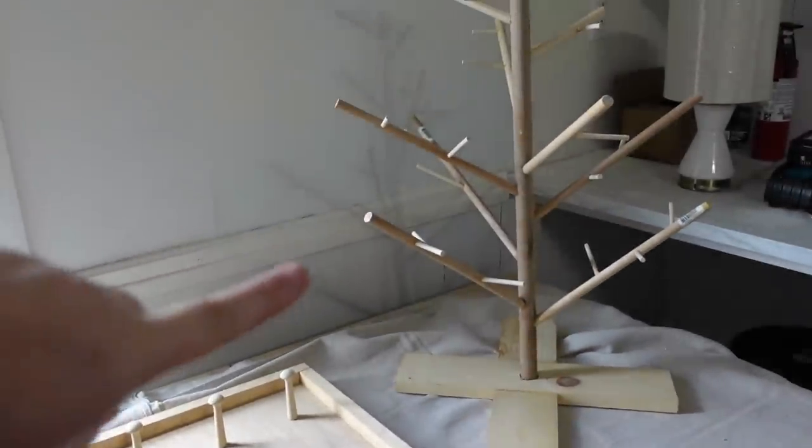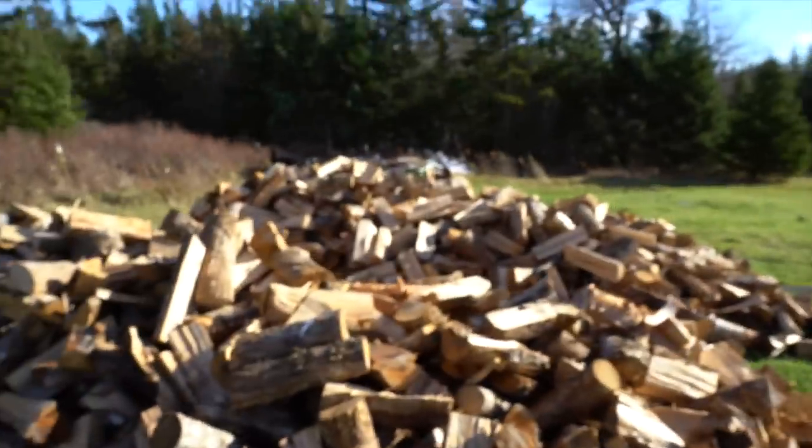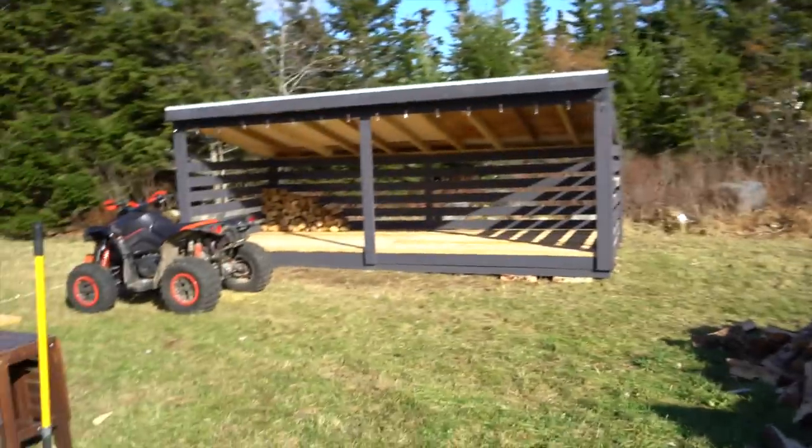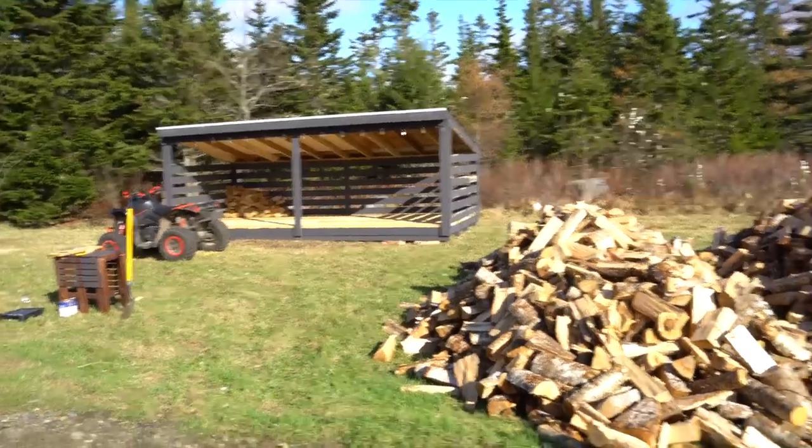We're going to leave the tree with the wooden pattern and we've already completed our tablecloth. Well, yet another beautiful day at the English homestead and I have the daunting task of putting all this wood into our new shelter. Where do I even begin?